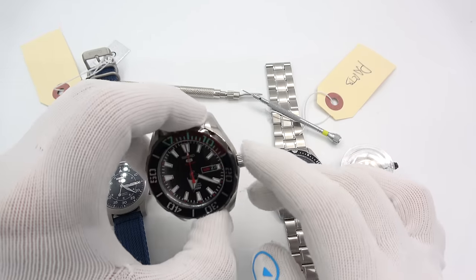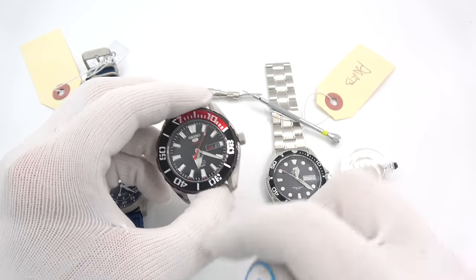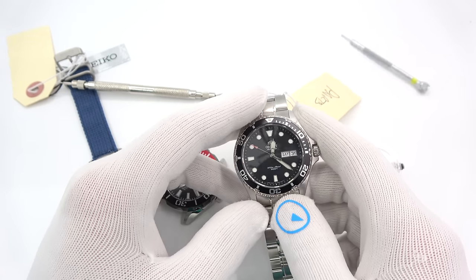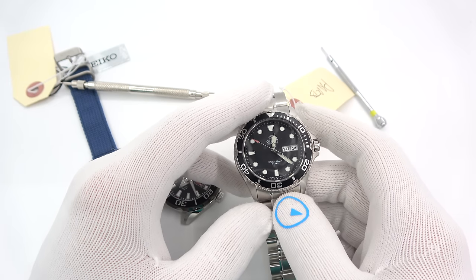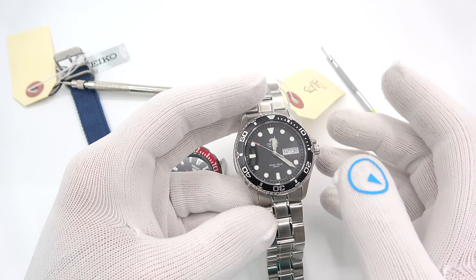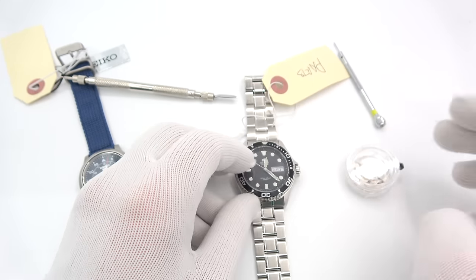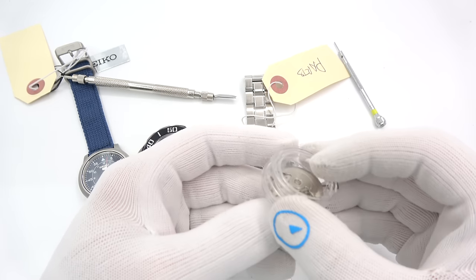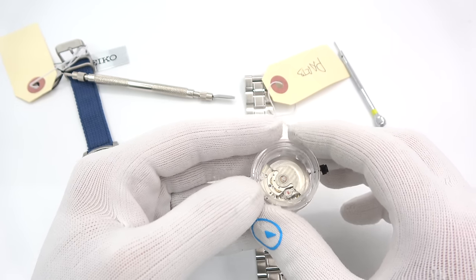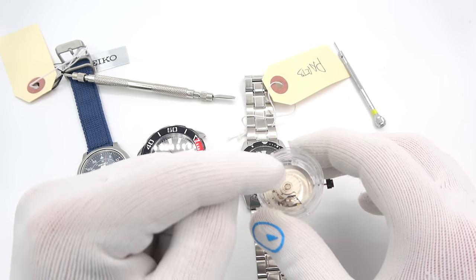I have a 4R36 — basically the hand-winding and hacking version of the 7S26. I'll show you how to do that one. I have one Orient. This is a Ray, but the Mako will be the same thing, and the movement is used in a whole bunch of different watches. The AE models that start with AA all use the same movement — it's the Day-Date hacking and hand-winding version. And then lastly, I have an ETA 2824 that I use for parts, but the stem and stem release still works. This will also follow pretty much for a Sellita SW200.